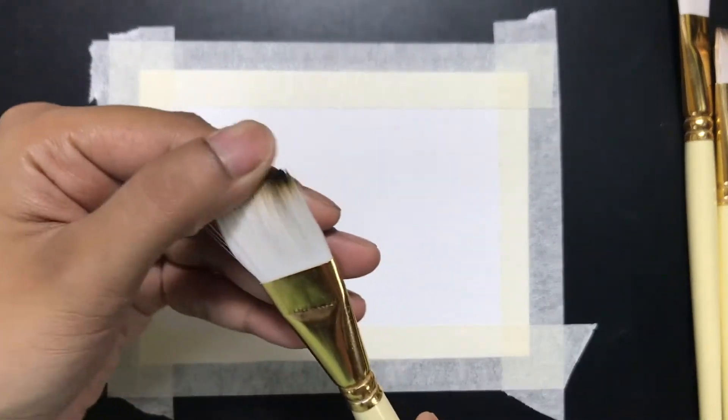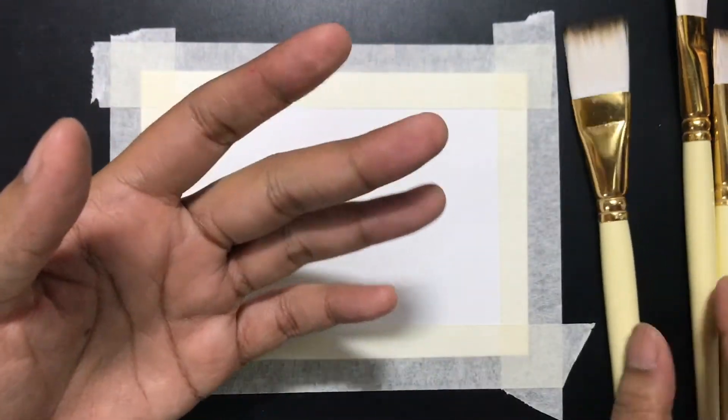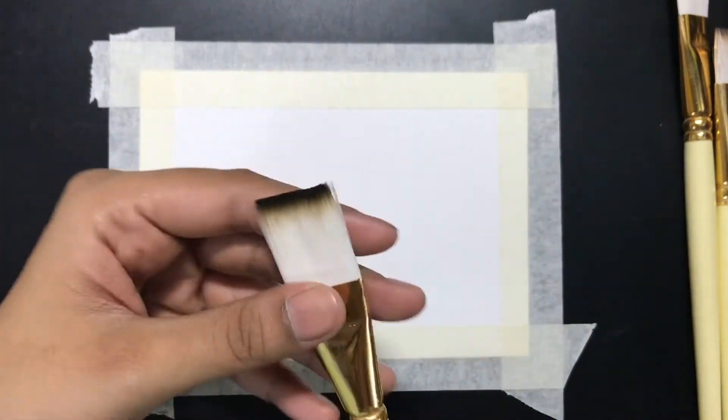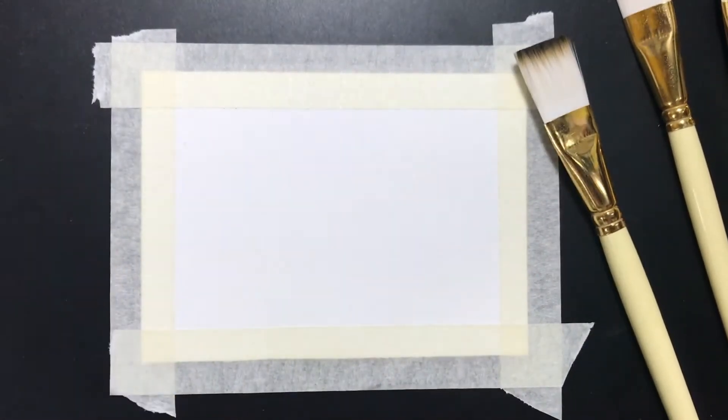I'm going to try these out — they're also going to be pretty good for acrylics, but I might not use them for that because sometimes you have to be really careful with acrylic brushes. It makes sense to not mix them up too much, your acrylics and your watercolors.